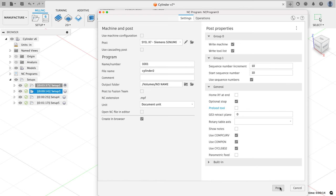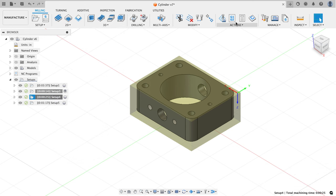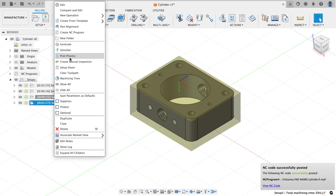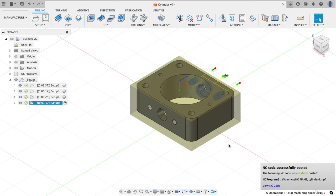I'll post the second setup, then go to the third one — it's named setup 4 because I must have canceled one of the setups along the way. I'll say post process, name it 'cylinder three,' and post that. Then the final one — I'll post process from the right-click menu, call it 'cylinder four,' and hit post. Now I've got all my programs. I've verified the order of operations in the simulation before starting this video and I'm ready to go chuck this material up in the vise, set some work coordinate systems, and start running this part.